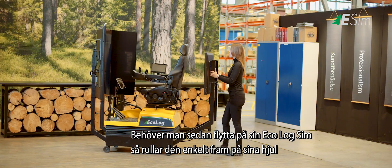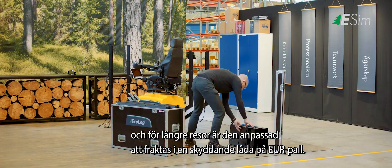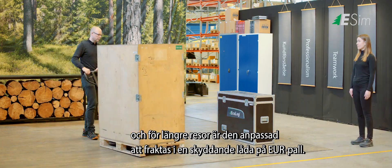If you need to move your Ecolog Sim unit, its wheels make an easy job of it. For longer journeys, it is adapted for transport on a Euro pallet, in a protective chest.